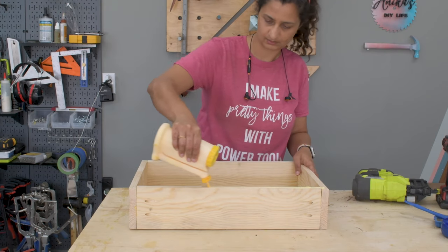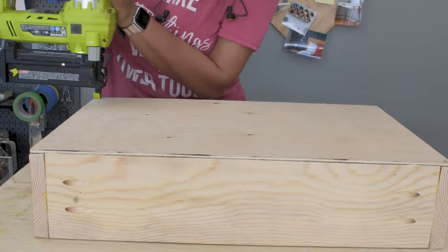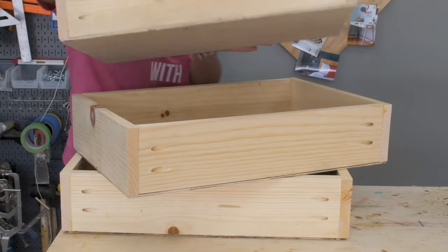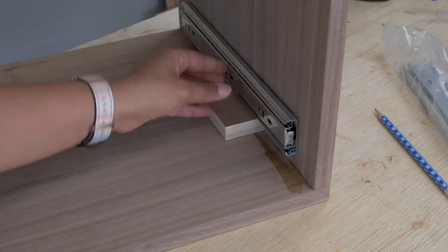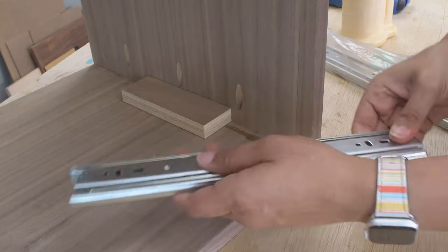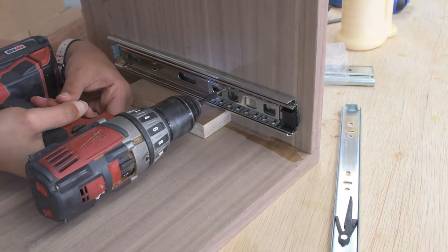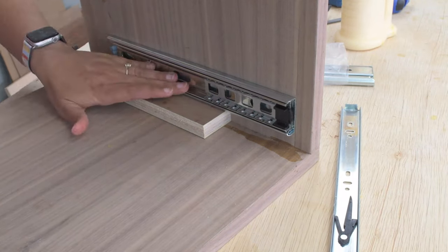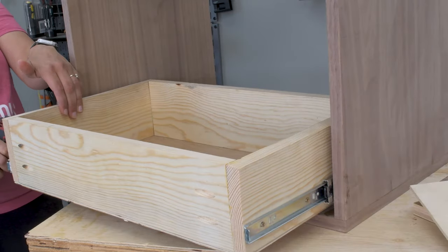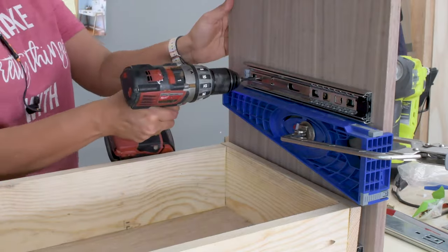I let the drawer box dry overnight and came back and attached the bottom with wood glue and finish nails. And that is one drawer, two drawers, and three drawers. I went ahead and attached all the drawer slides — I am using full extension ball bearing drawer slides. Even though they are expensive, I love how they work and their durability. To attach the bottom slide I used a scrap plywood to support the slides as I installed them. For the other drawer slides I used a drawer slide jig to help support and align the slides as I was attaching them.